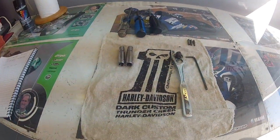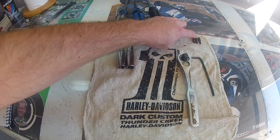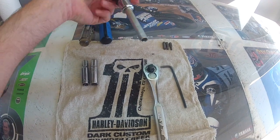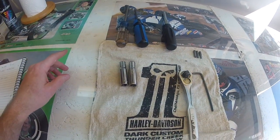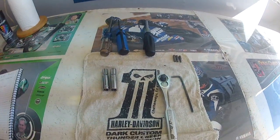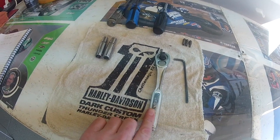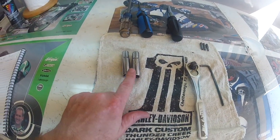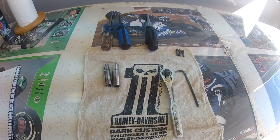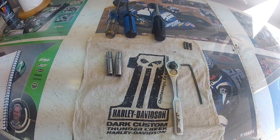The tools you'll need for this job are a T40, T27, and T25 torx bit with a torx bit driver. You'll also need a number three Phillips and a number two Phillips screwdriver, a four-millimeter Allen wrench, a ratchet, a ten-millimeter socket, and a three-eighths socket. That should be everything you need. If not, we'll add to it as we go. Next step is the batwing fairing removal.